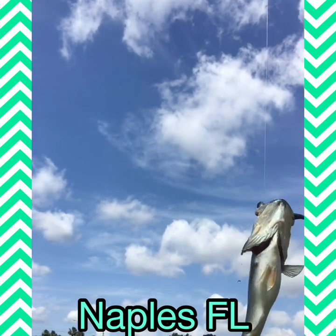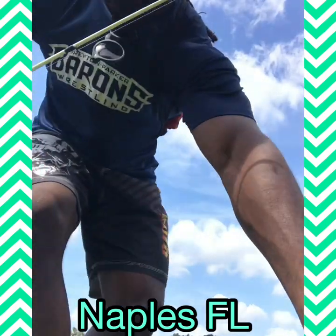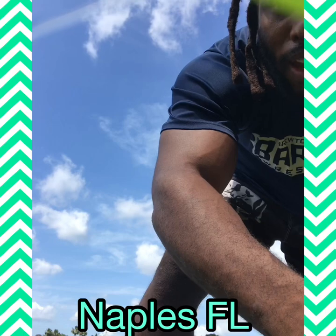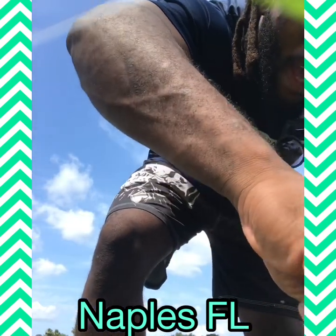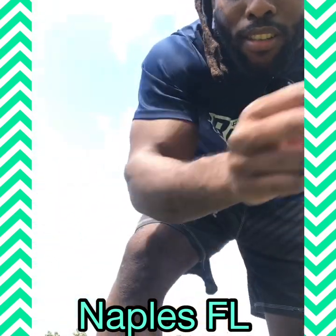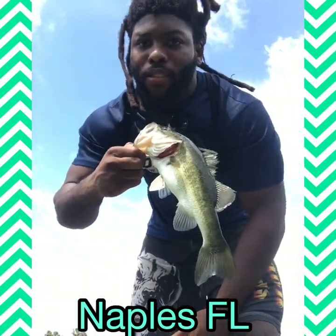Big bass! You already know — second one of the day, probably like my fourth, fifth cast. Big bass, I'm telling you. Shout out to Gambler, they doing their thing. Shout out to Gambler. Love them swim baits.